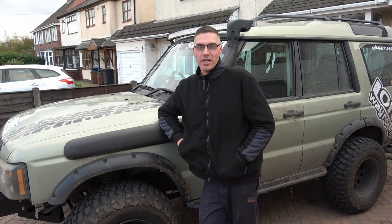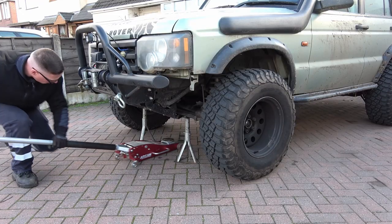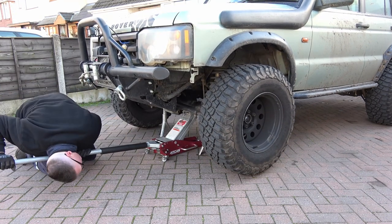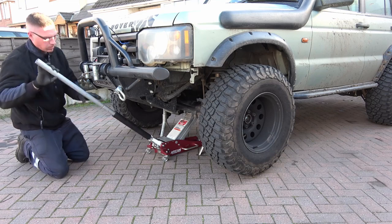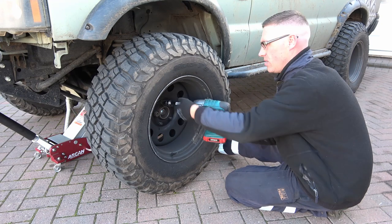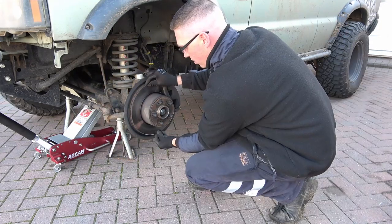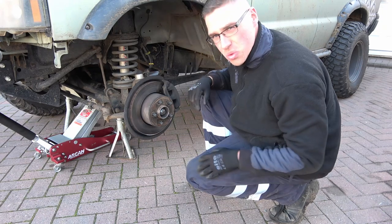Hi guys, welcome to the channel. Today we're doing a wheel bearing on a Land Rover Discovery TD5. If you guys can see that, you can hear it squeaking going down the road.